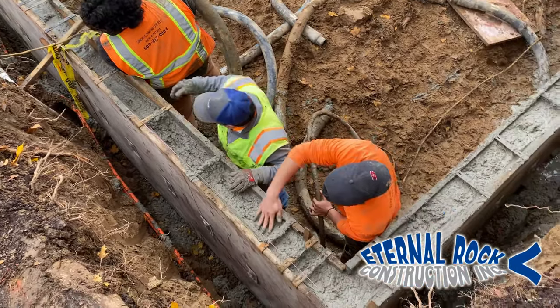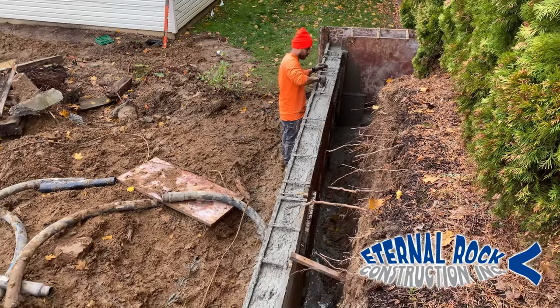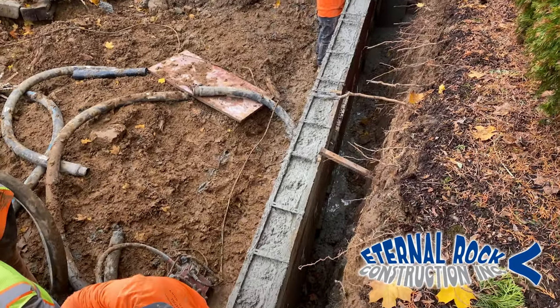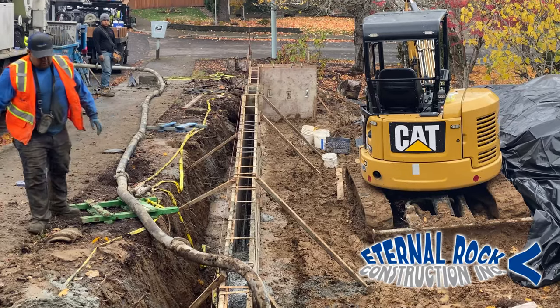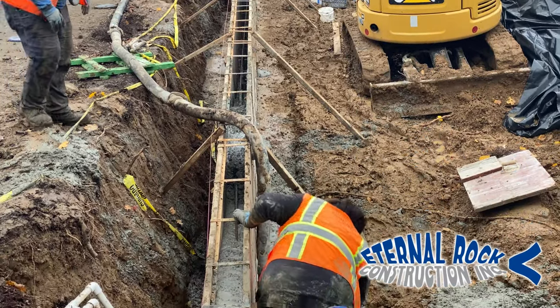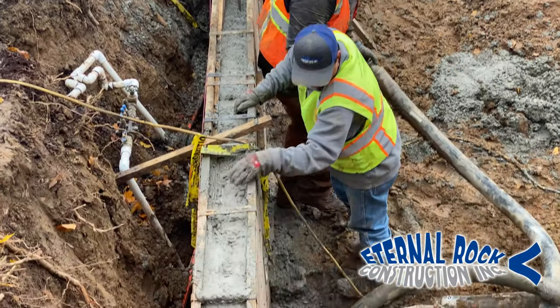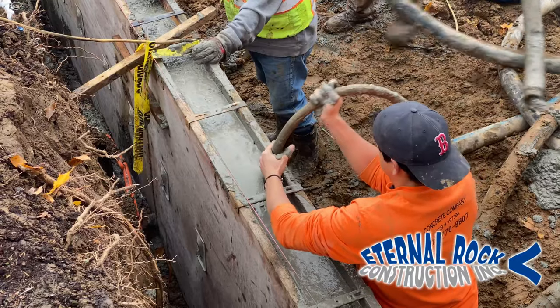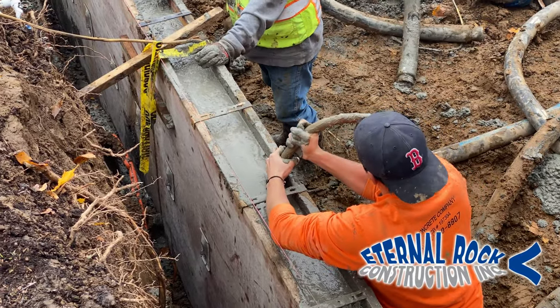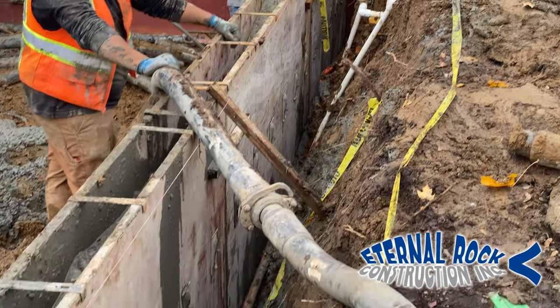Right here we already started to pour the concrete and we're just finishing it at the top. Then we're going to come back the following day and strip all the forms. See those angled forms? Those are the kickers we use to help stabilize the wall when we pour and finish everything. That's pretty much the step-by-step process on how we set up the forms for a concrete retaining wall.